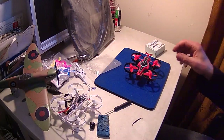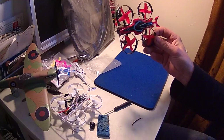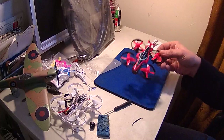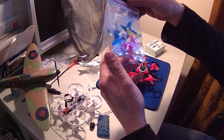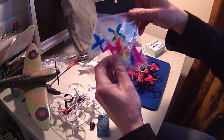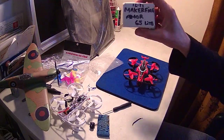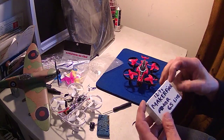I bought a second one and kept it standard apart from the blades. The stock blades are more or less useless so I've replaced them with King Kong blades — I did a video on this already. You get 20 in a pack, 10 for each side, in various colors.